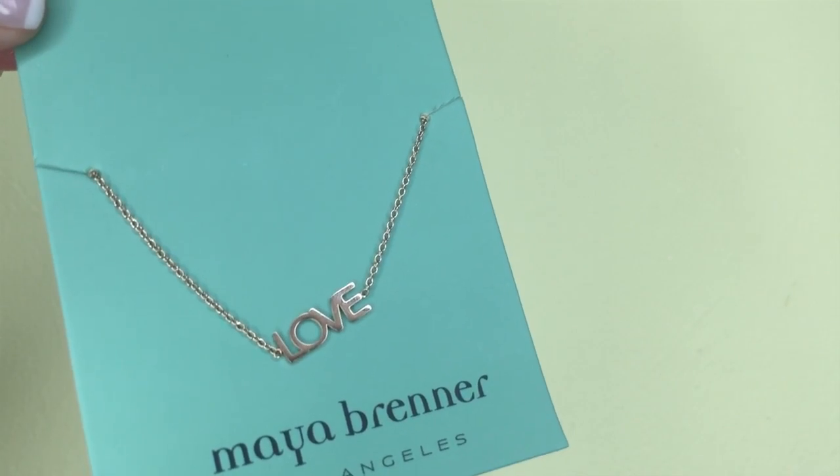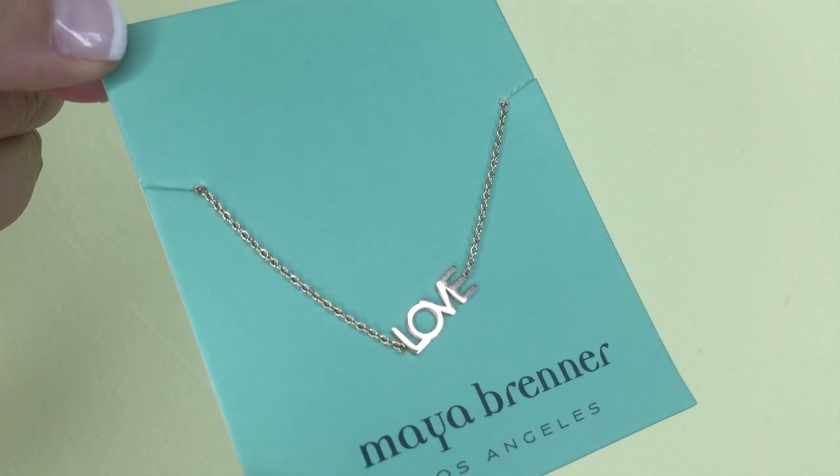The last choice item in the box was a jewelry choice, and I chose a bracelet by Maya Brenner Los Angeles. The choice was between a pair of tassel earrings and this bracelet. Tassel earrings are trendy but I just don't think they'd look good on me. I really love this bracelet — it's really dainty and gorgeous and says 'love' on it. There was also a choice between silver and rose gold; I chose rose gold because I love rose gold jewelry. This is actually one of my favorite jewelry pieces that has ever been in a FabFitFun box.